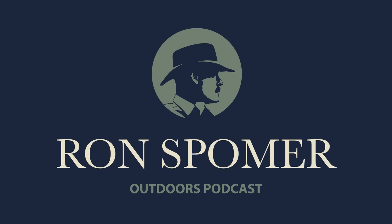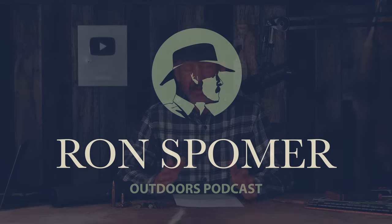Hello everyone, and welcome to another Ron Spomer Outdoors podcast. Today we have some corrections from some of our listeners, and we're going to start off with those before we get to the new questions and answers.